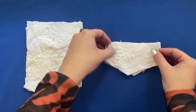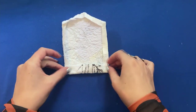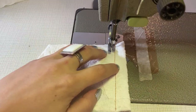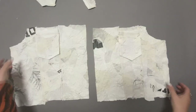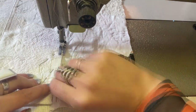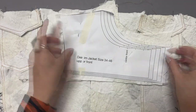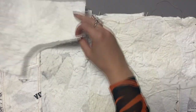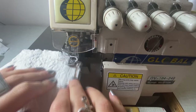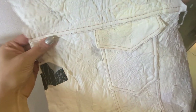Next I take the pocket pieces and iron the seam allowance edges up. I sew the edge of the pocket lid and the opening of the pocket with a double topstitch. The pockets will be mounted on the front middle panel right underneath the upper edge, also sewn on with a double topstitch. I place the lids on the upper edge, pin them on, and then place the upper front parts on top. These three layers I sew together first with a straight stitch, then an overlock seam, and finally a double topstitch. The same I will do with the back parts.